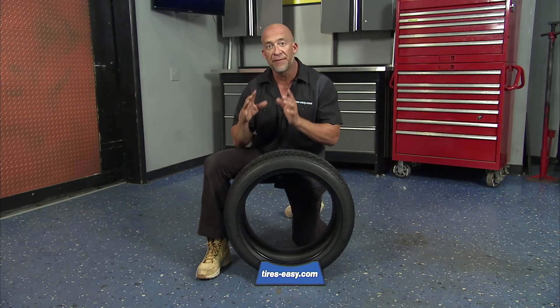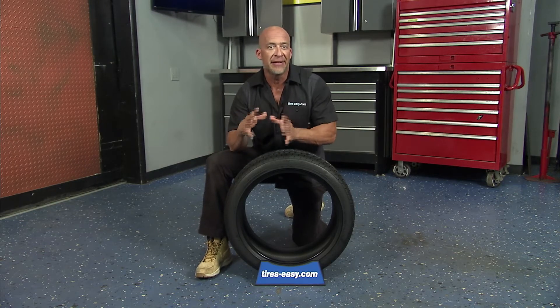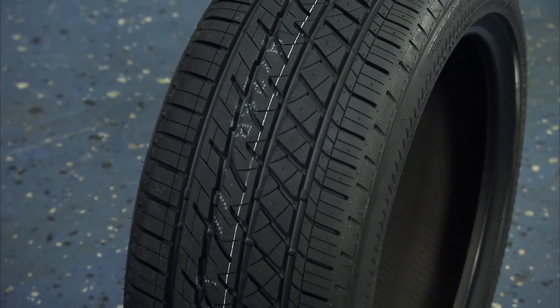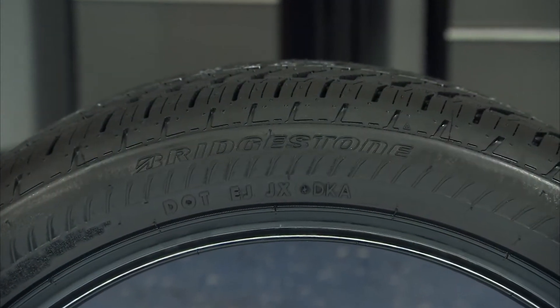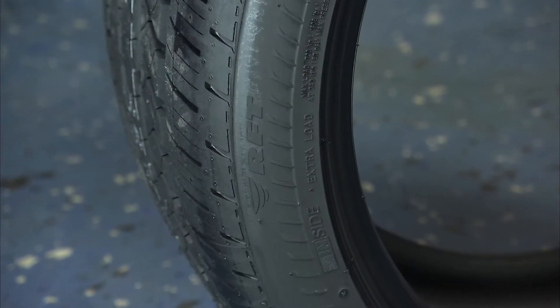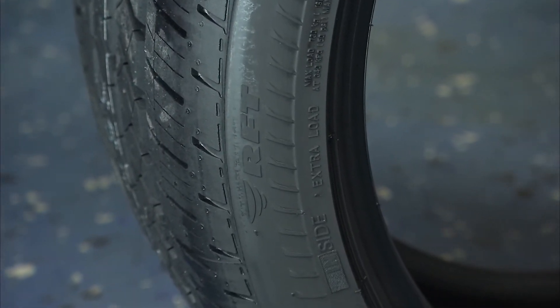The tire compounds are designed to reduce heat and friction in order to help prevent tire damage when rolling without proper tire pressure. Run-flat tires should only be installed on vehicles equipped with a tire pressure monitoring system, or TPMS, which alerts the driver when there's been a loss in tire air pressure.